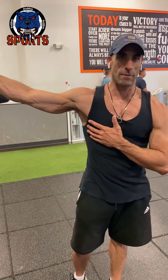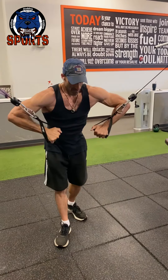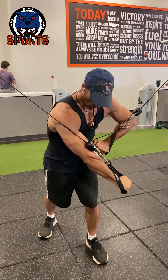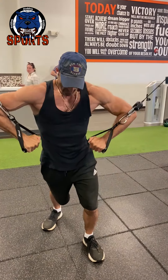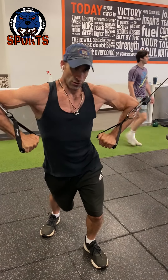One of my favorite things to do when I'm looking to work my lower chest is a decline cable press. I do it one arm at a time because when you do it one arm at a time, you can go across and really squeeze the chest. You just get a nice stretch and really hit the lower chest.